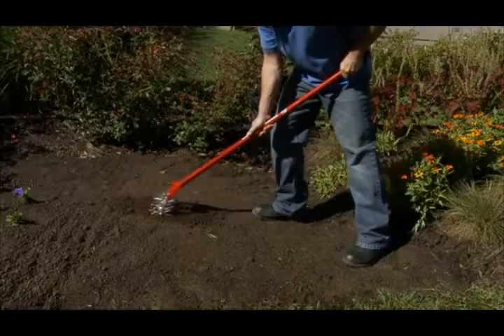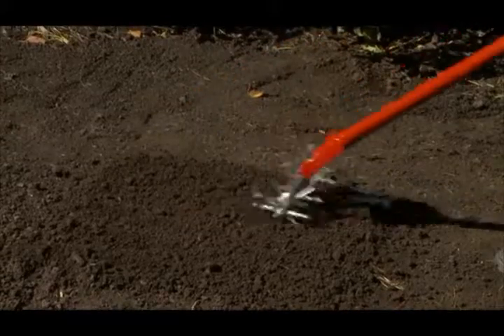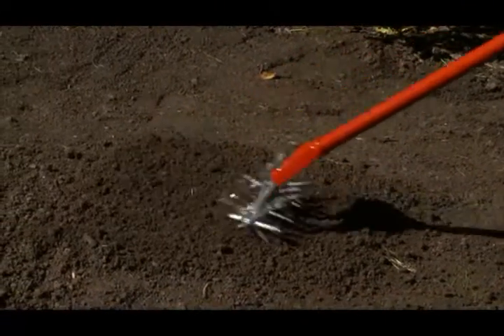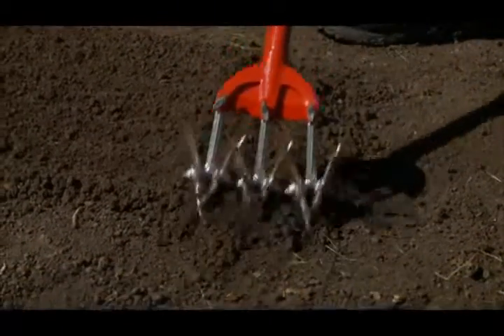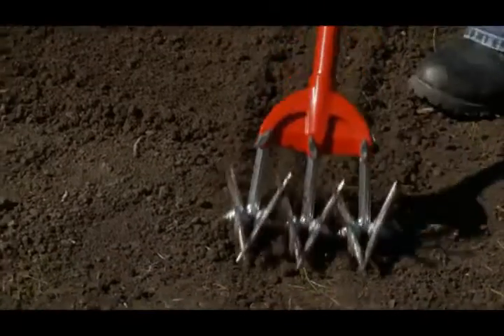The Garden Weasel is ideal for handling large plots of land. The scissor-like action of the tines breaks up the soil, combining the functions of both a hoe and spade with less effort and faster results. The easy back-and-forth action of the Garden Weasel tills, cultivates, and aerates the soil.